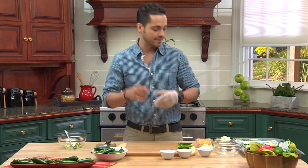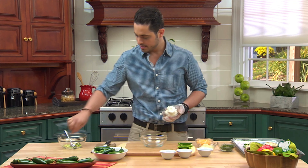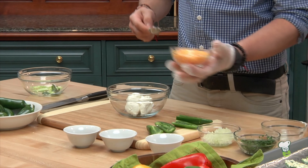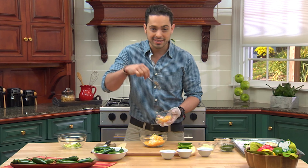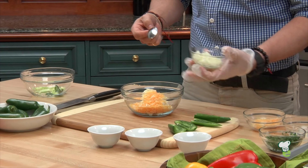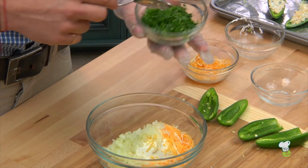Now to make the filling. The filling is super easy. Start with some low fat cream cheese, a little cheddar cheese — you want to use just about all of it, but save a little bit because we're going to top it at the end so it's going to be nice and melted. Some diced onions and some cilantro.